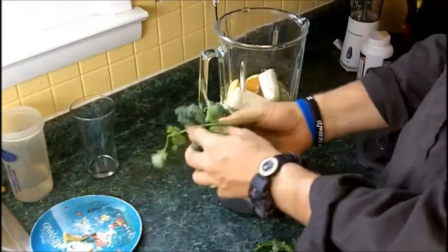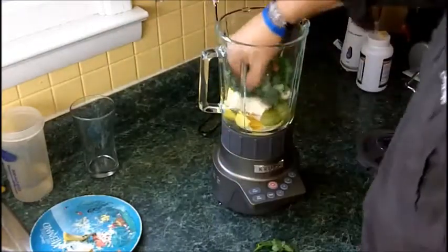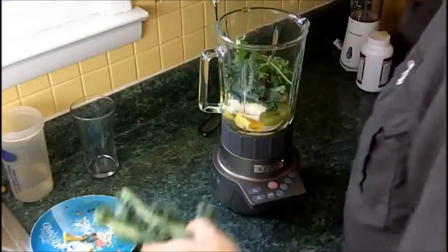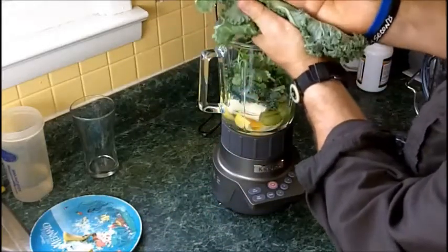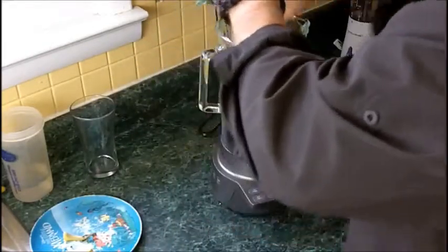Now for my greens — I have some kale leaves with the stems, there's cilantro, and collard greens. Those are some good-sized stems, a little bit under my pinky size, but still a pretty good size.